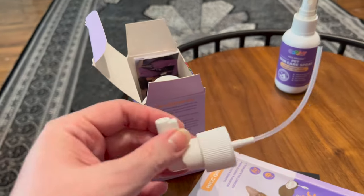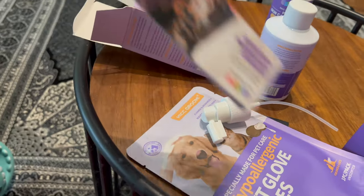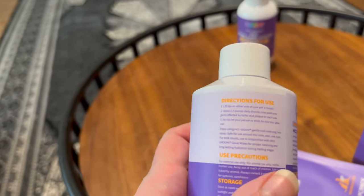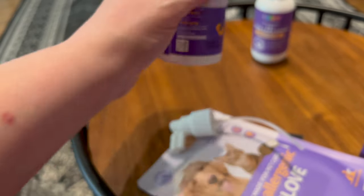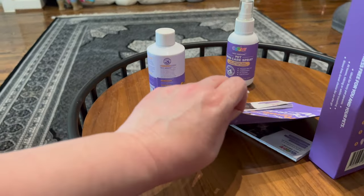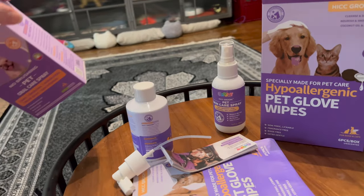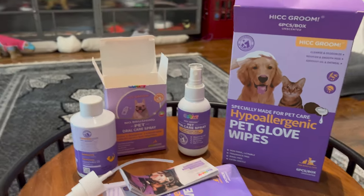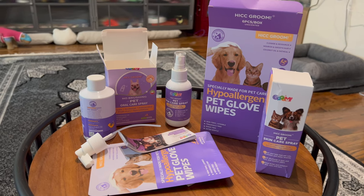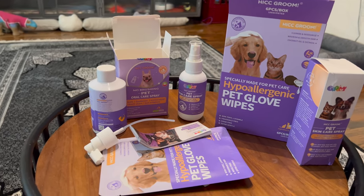It looks like this is the spray nozzle — you basically just put the spray nozzle on, and there's another insert that tells you how to use it. All the same information that was on the box is on the bottle. So, I'm going to try these out: the HIC Groom Pet Skin Care Spray, the Hypoallergenic Pet Glove Wipes, and the No Brushing Pet Oral Care Spray.